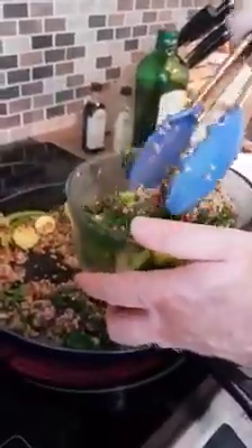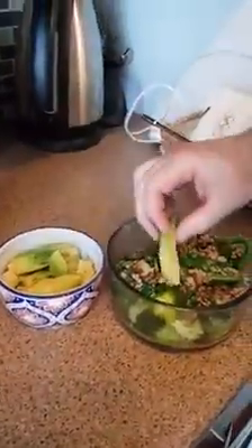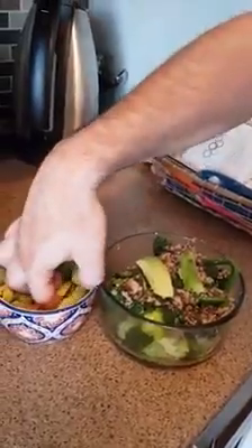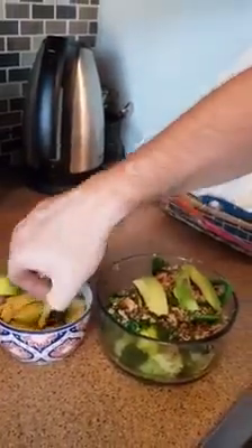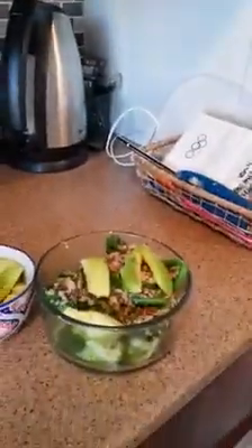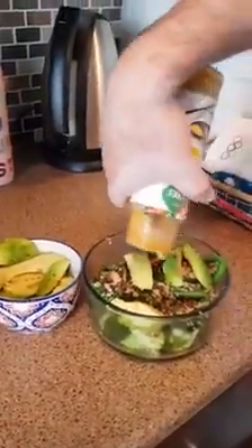We're going to mix this all together into a nice heaping bowl and top it with a little bit of avocado. Then we're going to top it with that dragon sauce, and we have a great dinner ready to go. Thanks everybody for joining us — we'll see you next time. Thanks, guys.